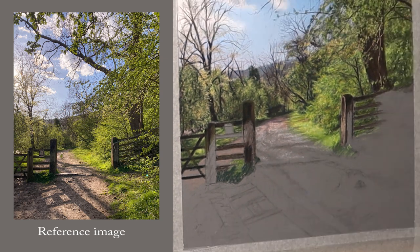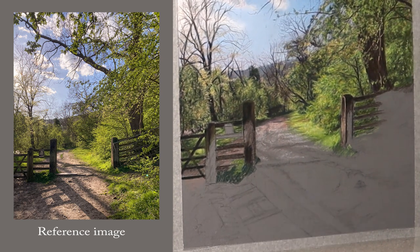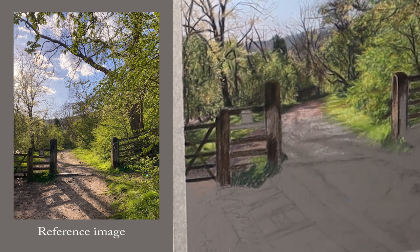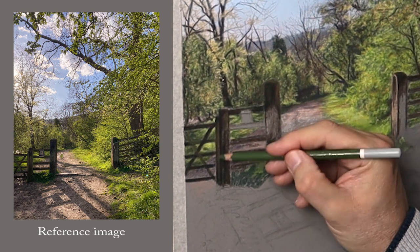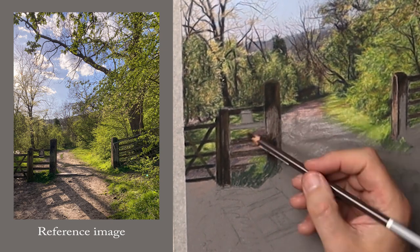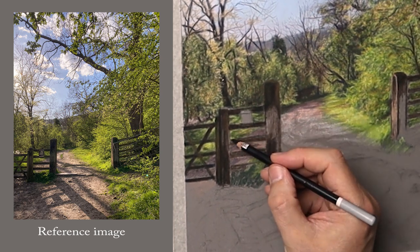For the shadows there, I'm using burnt umber and dark ultramarine, and sometimes a purpley-blue colour. The shadow on the post needs a bit of black in there, but always mix something with the black. I'm using a bit of lemon yellow to get a bit of chroma in there as well. Even though it's in shadow, there's still a glow that you have to achieve — just add a bit of lemon yellow and it seems to do the trick.